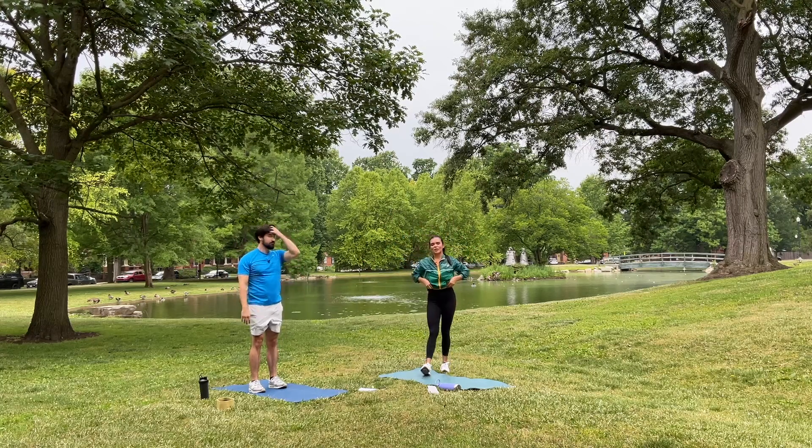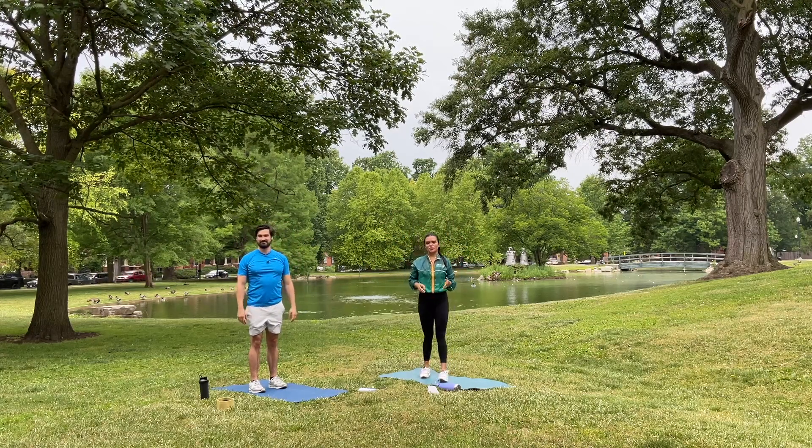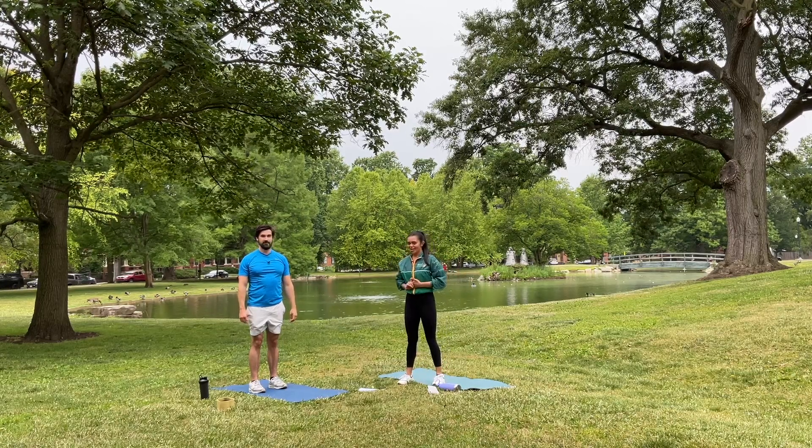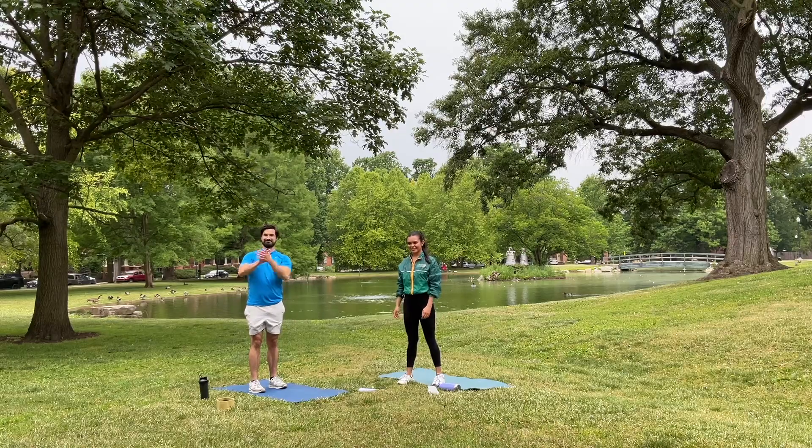Great job today, guys. Thank you so much for working out with us. Make sure you stretch, you drink water, and you eat good food too. We'll see you in your next workout. Bye-bye.